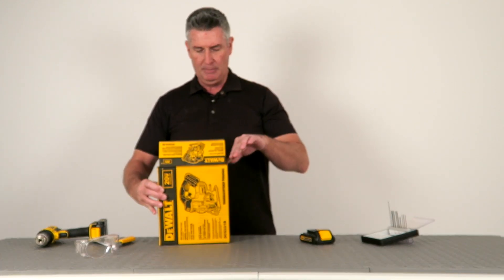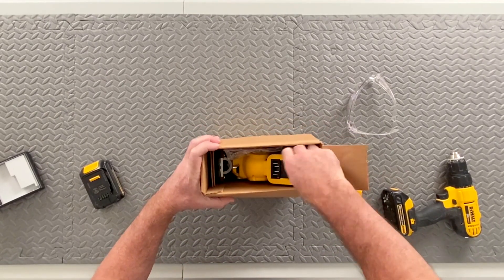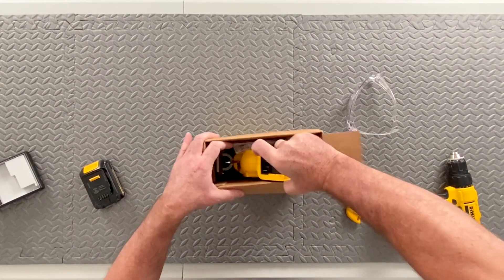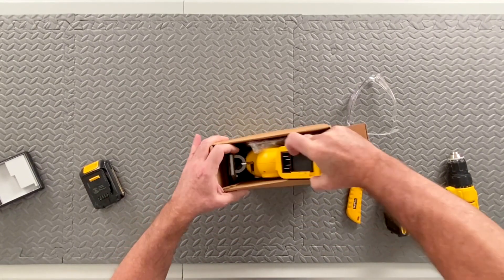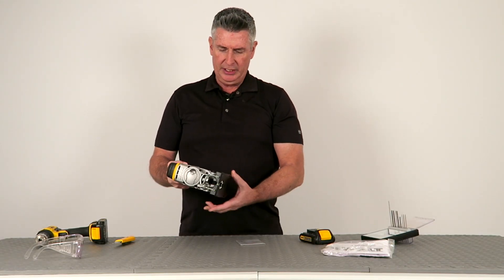So let me get this opened up here. Now I will say this as well — in terms of what we're looking at here, this is the jigsaw. It does not come with a battery, so that is something that you're going to want to keep in mind when looking at this product.